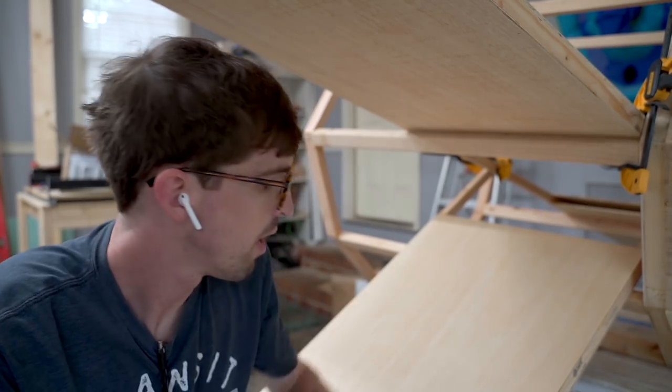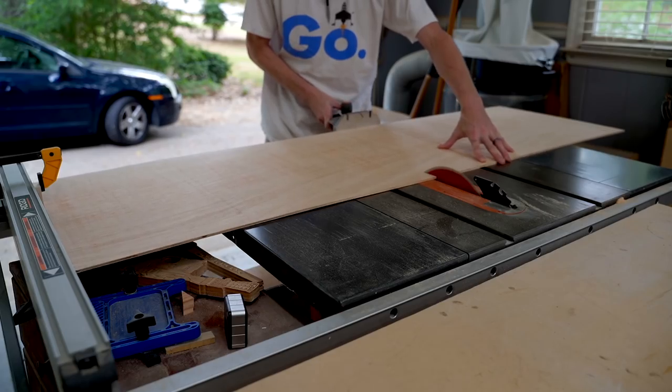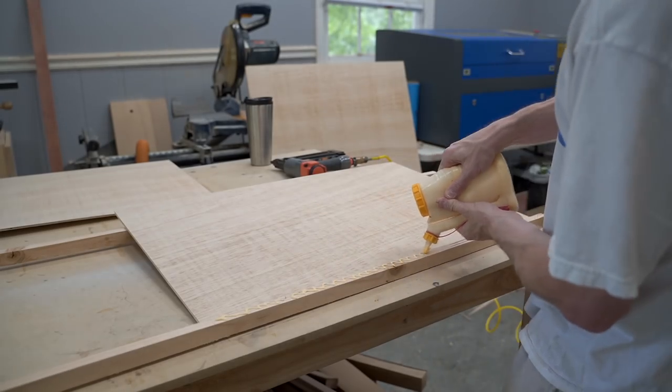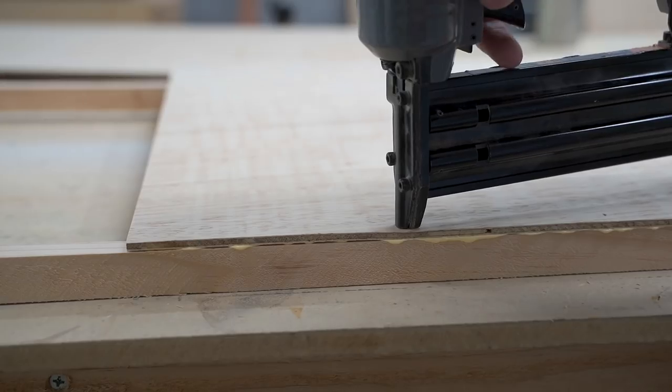Now we're working on the wings of the X-Wing. These are assembled in basically the same way as the fuselage — I'm cutting strips of 2x4, a little thinner, and then covering them with the underlayment. It makes them really light and easy to move around.